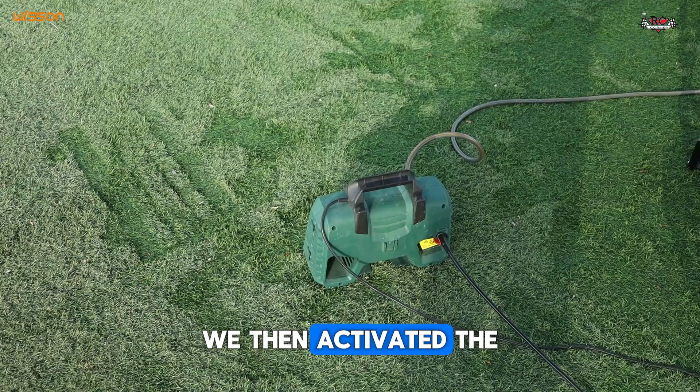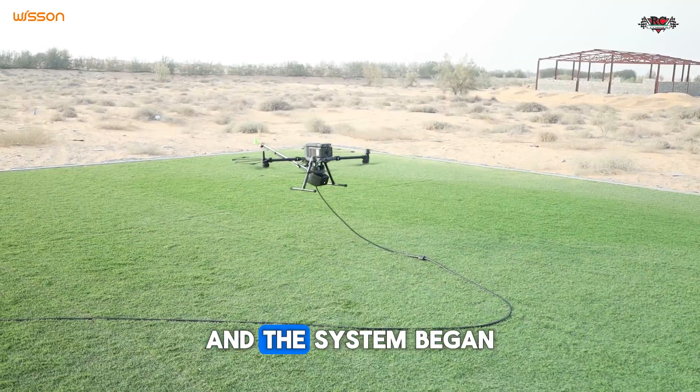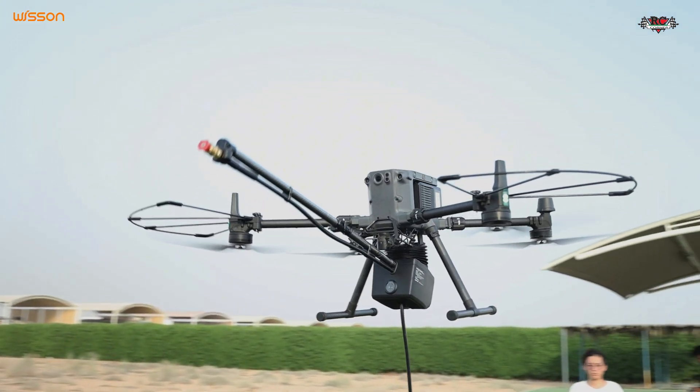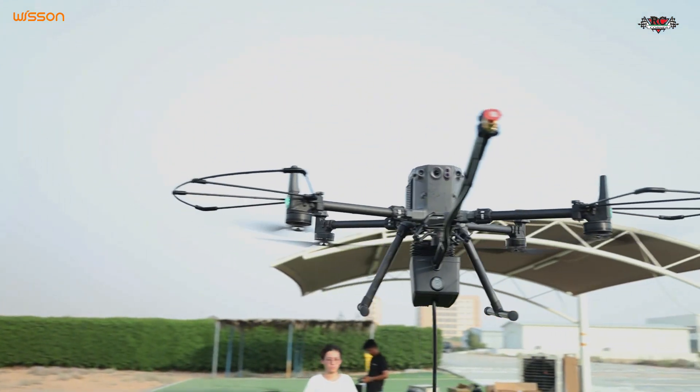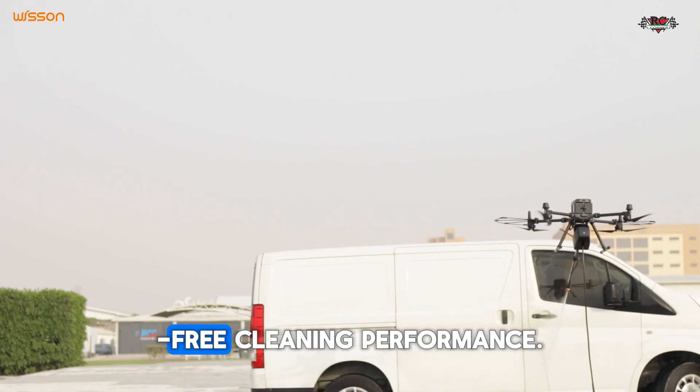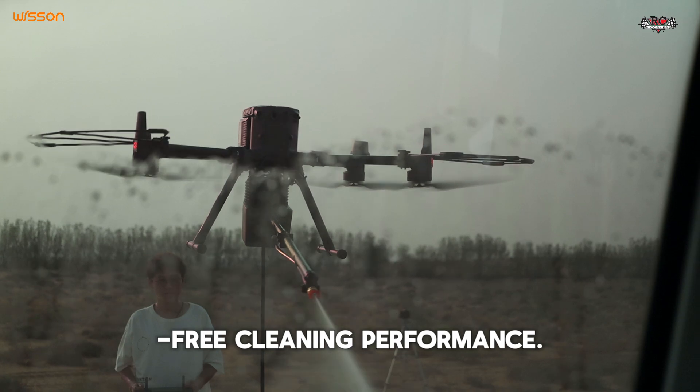We then activated the water pressure pump, and the system began its operation by spraying the car with clean, filtered water, ensuring a smooth and streak-free cleaning performance.